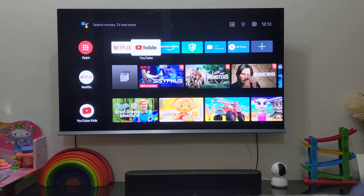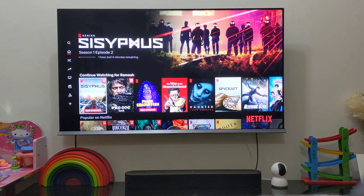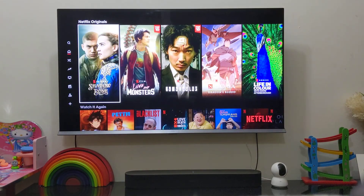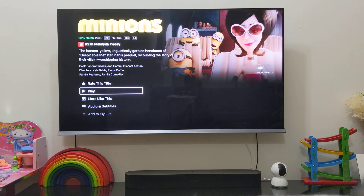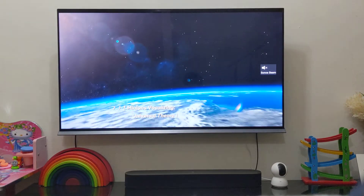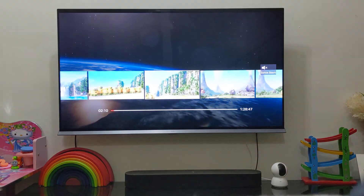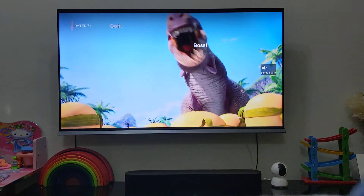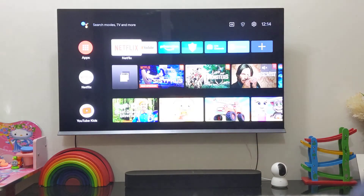The Netflix app is pretty smooth as well. I didn't have much of an issue with it — it works very well. Let me try to play something. That's pretty smooth, though again it depends on the network connection. No issues there, it works very well.